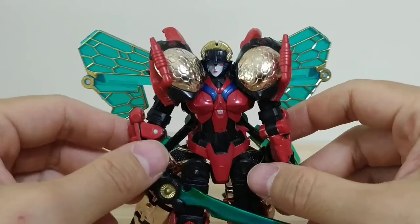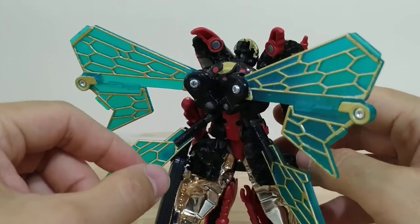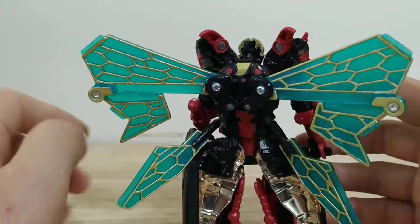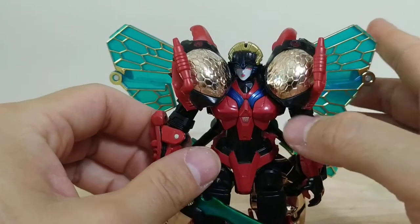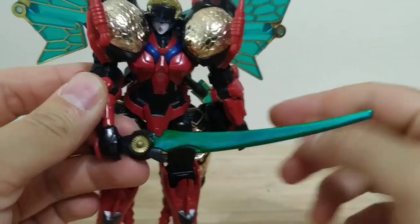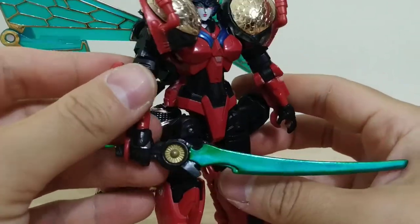I made this figure with the Titans Return Windblade, and I combined her with Transmetal Waspinator. I had to color these gold bits on the back of the wings — they had no color originally, so they're not as nice as the gold-plated parts. I also had to paint her sword, which I think turned out pretty well. It's got like an insectoid, kind of iridescent look to it.